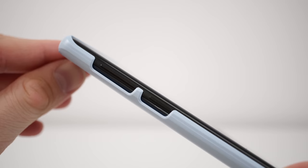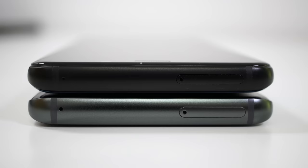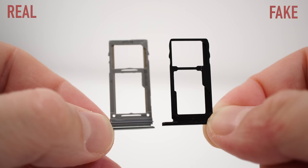Another thing that's very obvious is the SIM card tray. If you just look at the phones with the SIM card tray inside, you're not going to be able to notice the difference. But if you take the SIM card tray out, you're going to notice that the fake device has a SIM card tray that's made out of metal, and on the original one, we actually get a SIM card tray that's made out of plastic. That's because the original device is waterproof and the fake one is not. So that's another thing that you should look for.